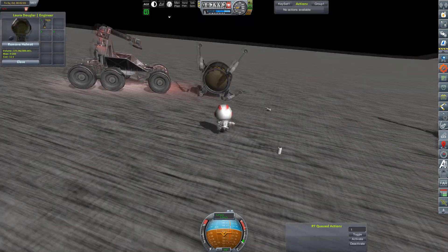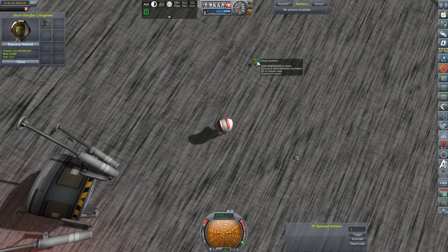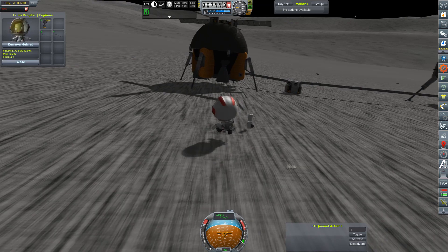Today's focus is basically going to be this resupply pod in the top right-hand corner of the screen. I do have some plans for it, none of which will actually come to fruition, but attempts were made.